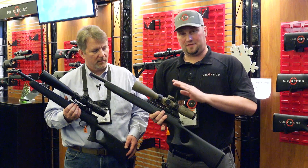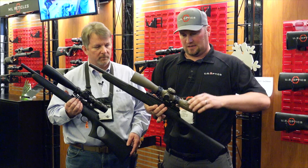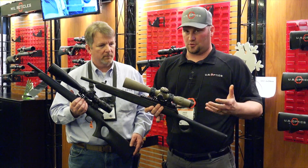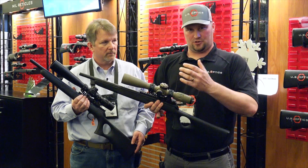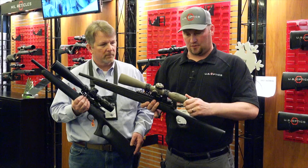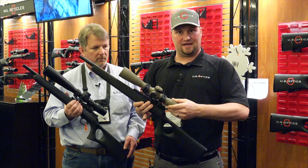With the B17s and B25s, a couple more features: obviously a fast focus eyepiece, which is super important. Some scopes have you turn the entire housing to focus, but here you have a fast focus eyepiece, and obviously your magnification zoom lever.